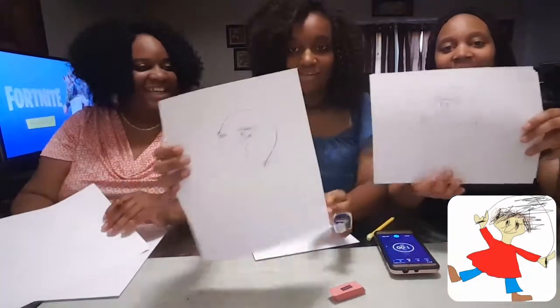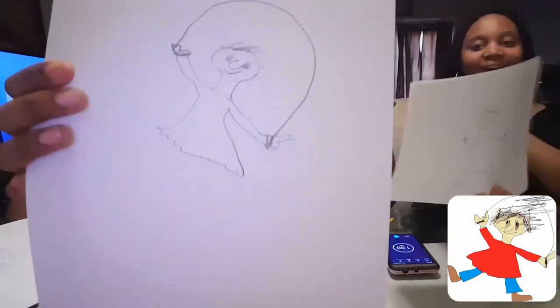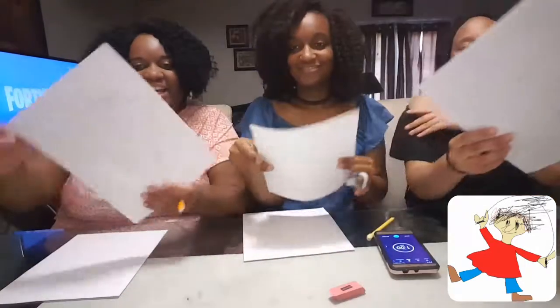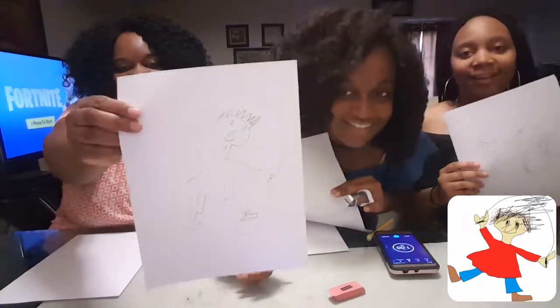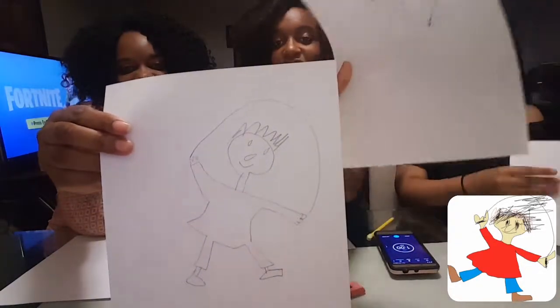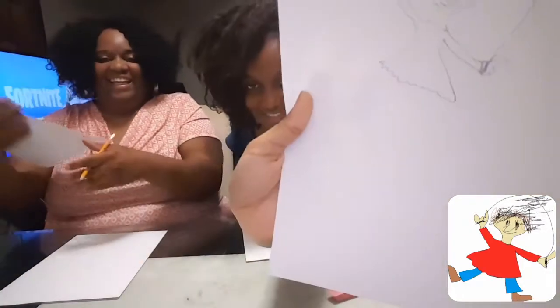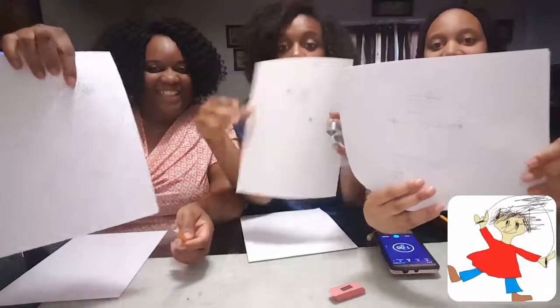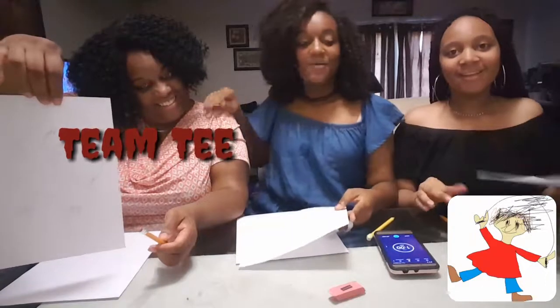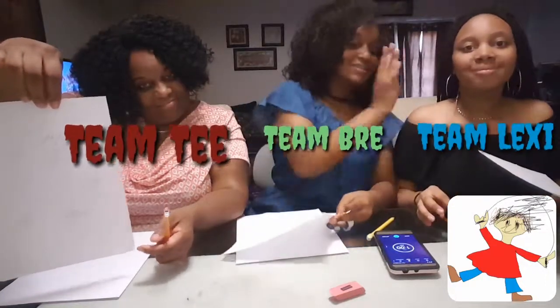That's Bree. If y'all can see — can I see? This is mine. I don't think they can see that. Is it a glare? And then this is mine. You drew that fast, though. That was actually good. I didn't do the best, but who do y'all think on this one? Look at my feet, guys! Who do y'all think? Is it Team T, Team Bree, or Team Lexi?